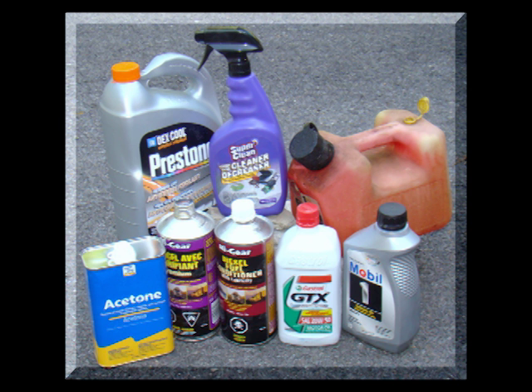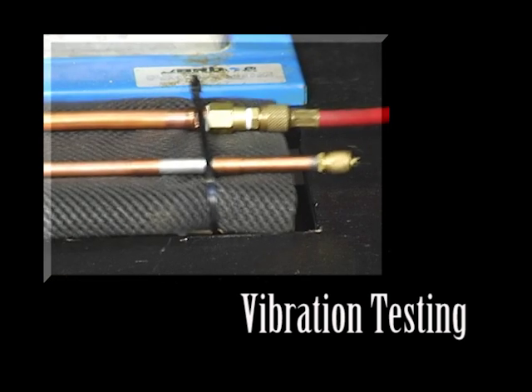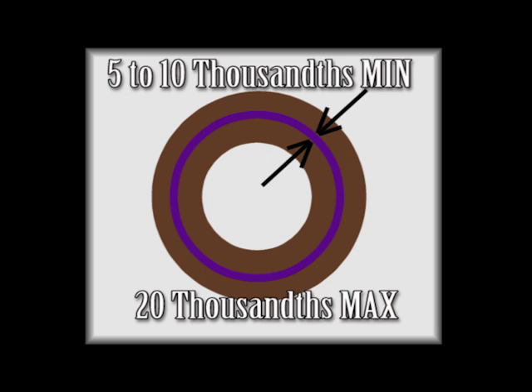HVAC SuperPro is impervious to fuels, solvents, bases to pH-12, acids, and glycol. SuperPro has been tested at accelerated vibration levels to simulate the vibration of HVAC and refrigeration systems. To bond properly, SuperPro must have a minimum gap of 5 to 10 thousandths of an inch, which permits the SuperPro to flow completely around the bond. This is also why there isn't any galvanic corrosion when using SuperPro to bond copper to aluminum — the aluminum does not actually touch the copper, due to the acrylic bond between the two metals.